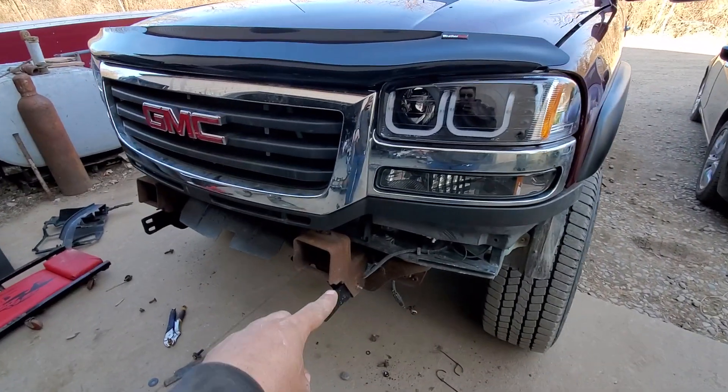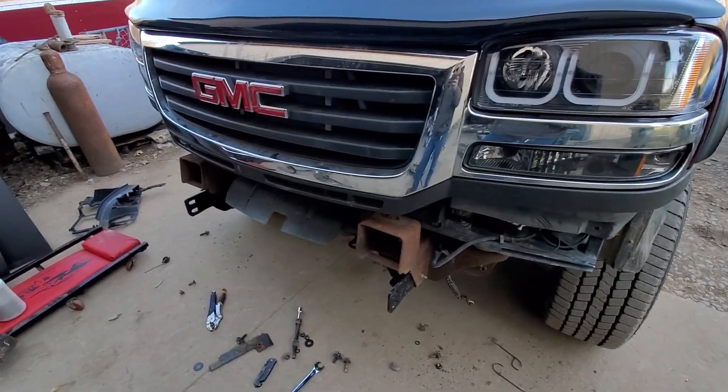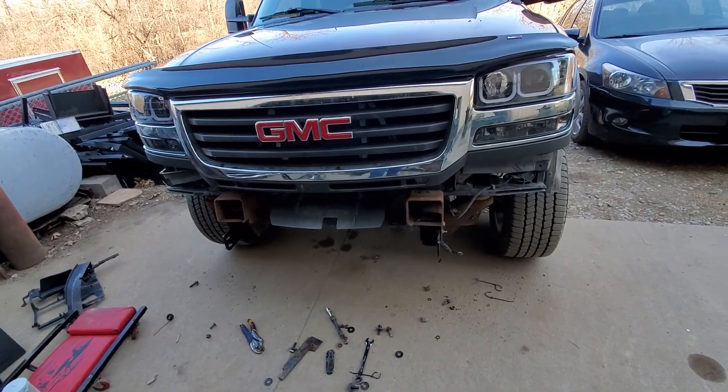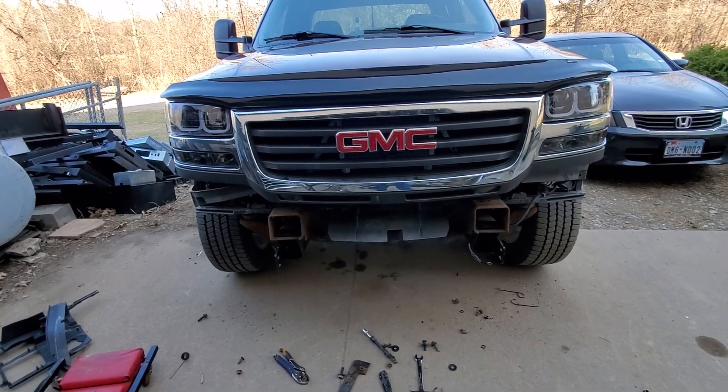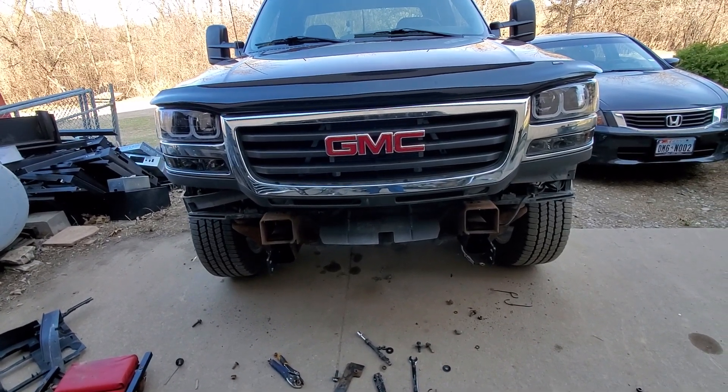Apparently these ears - they call them - on the frame are different from 01 to 03. And people are saying they should just cut them off, take them from an 03 and weld them on here.